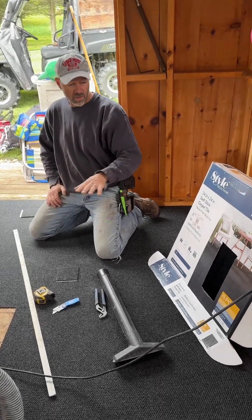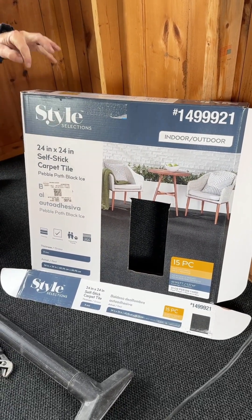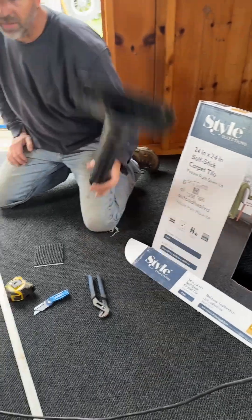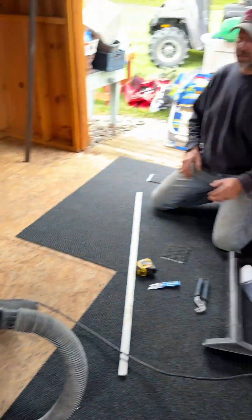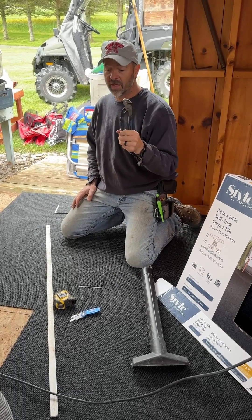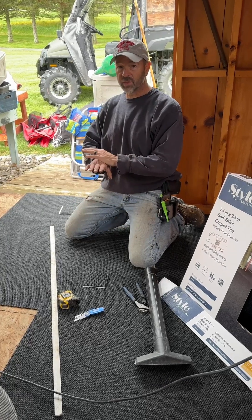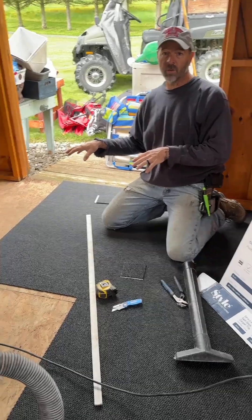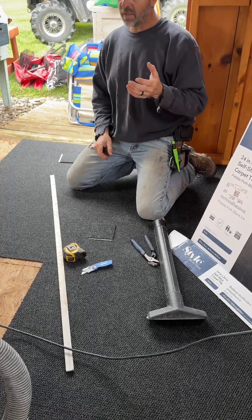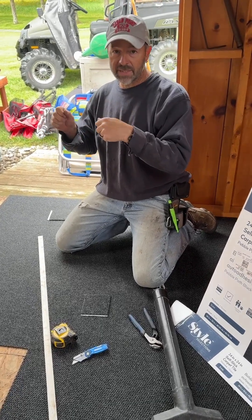Here are some of the tools we use to install this peel-and-stick carpet tile, self-sticking style. We're using a 24x24 Style Selections self-sticking 8-millimeter thick carpet tile. You'll definitely need a vacuum cleaner, a good cleaning wand — something good enough to suck up all the dirt and debris to make sure you have a clean, prepped surface. Make sure you have a pair of pliers handy to pull any staples left over from old carpet. The surface needs to be flat and smooth. We're putting ours on an old OSB floor, which is plenty sticky, but make sure it's completely clean and dirt free. You may want to mop it down if it has a bunch of dust, just to make sure that your peel-and-stick actually sticks to the floor.